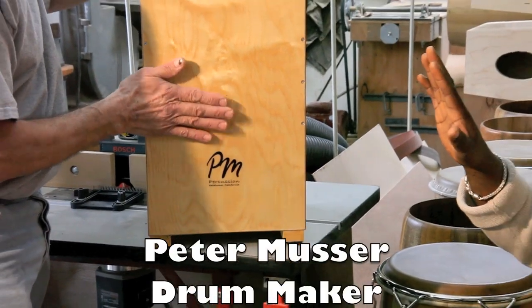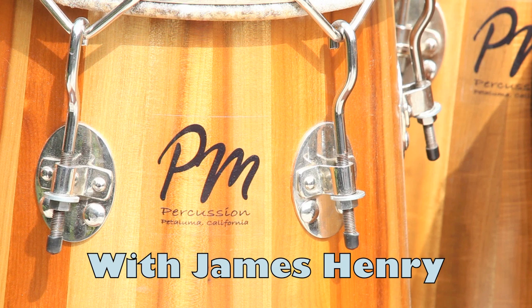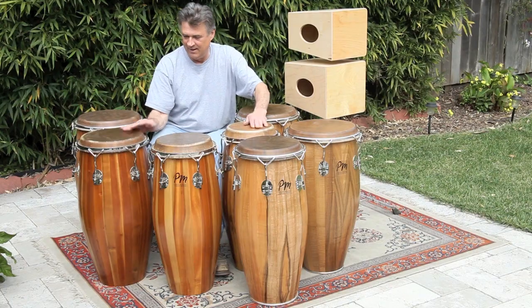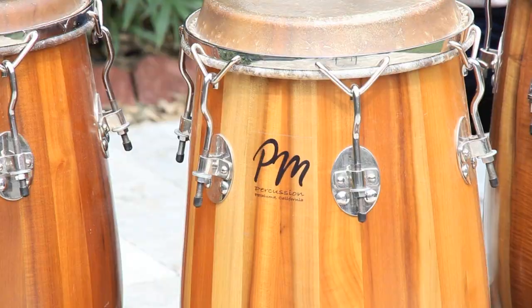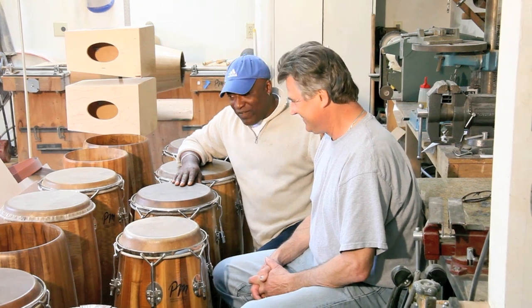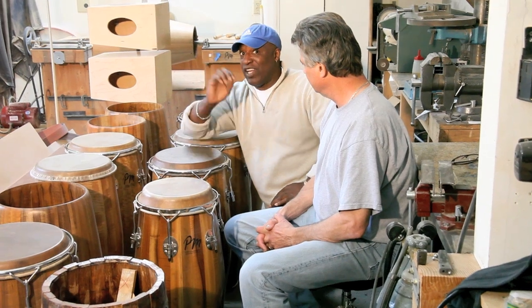As a drum maker, let me add... Peter Percussion! Now we're moving on to the kungas. Wow, all the different types of work that he's put in to develop these drums. I would say they're almost just like the motherland of Cuba.